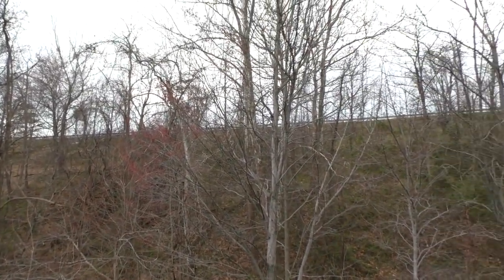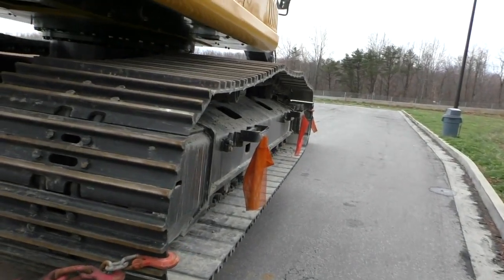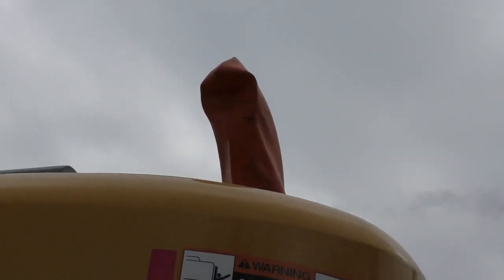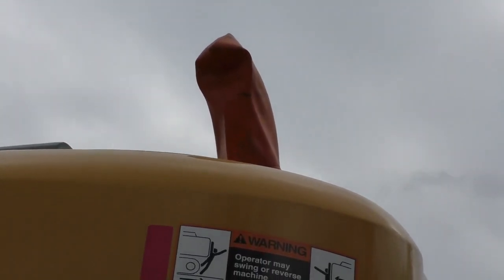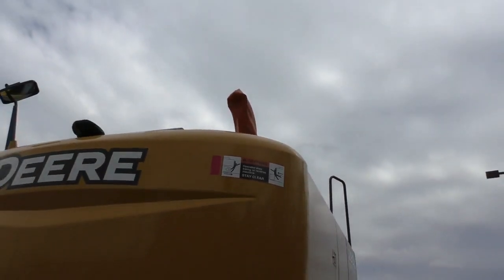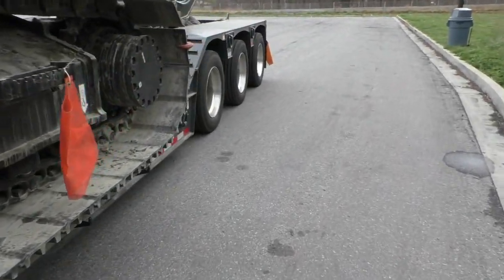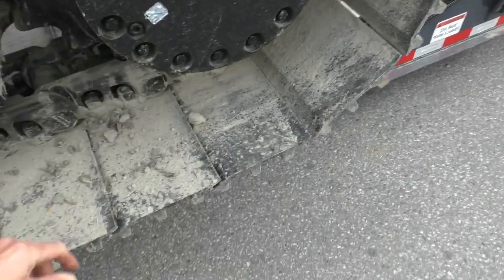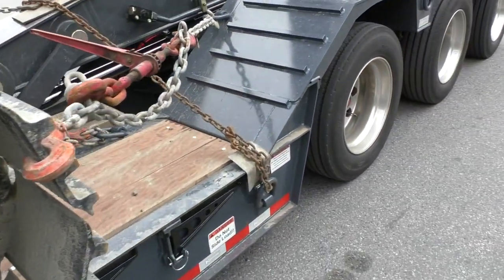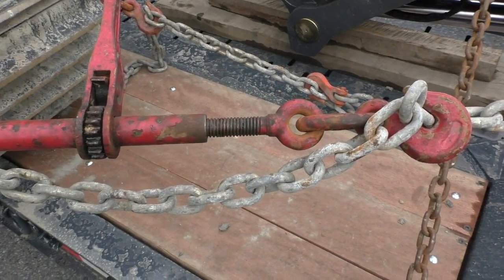Right next to the truck stop there's a ramp to the freeway, and I'm gonna be heading north on 77. If that viewer from Norway is watching — your gift was pretty practical. He sent me this little glove-type cover that you put on the exhaust pipe, because allegedly if you don't cover it, you can damage the turbo.